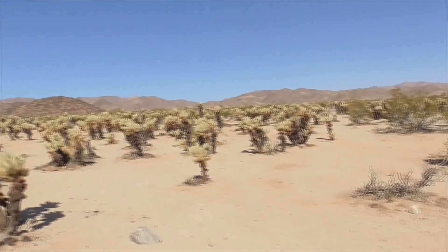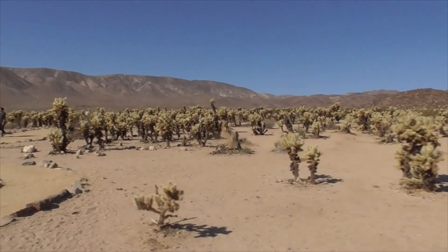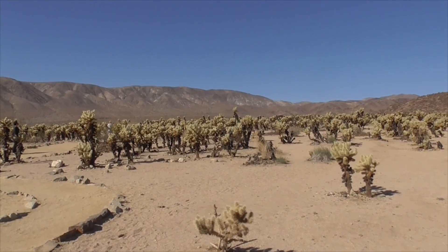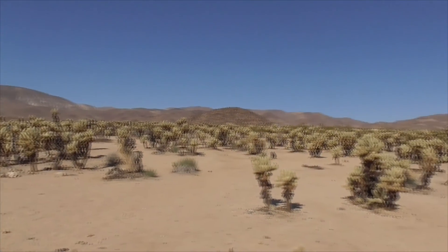I hope you liked that video out in Joshua Tree National Park of this beautiful Cholla Garden, completely filled with our jumping teddy bear, Cylindropuntia bigelovii. I love this place. Have a great day, thanks for watching.